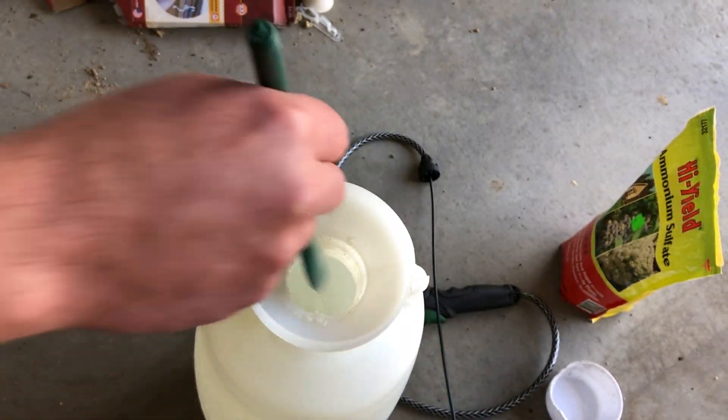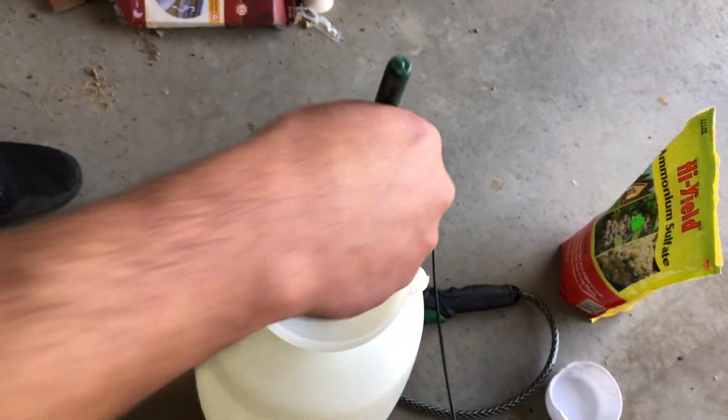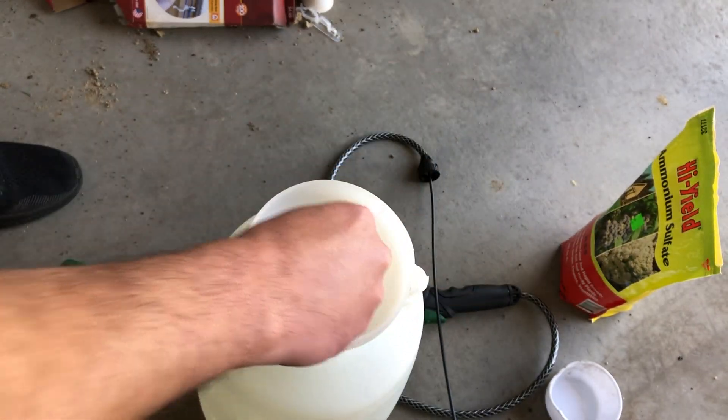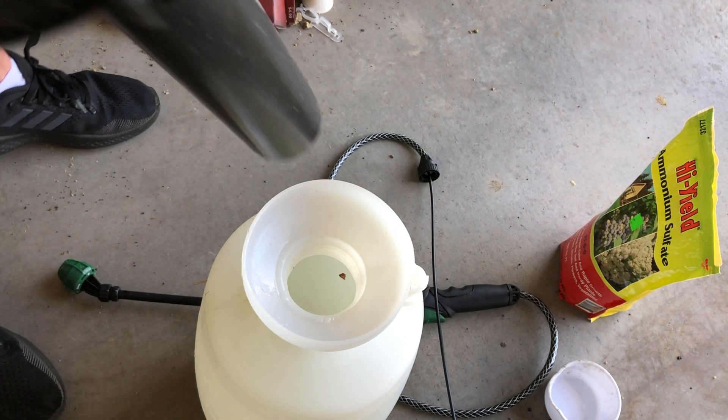To dissolve it quickly, just use really hot tap water. I'm using a spoon here not to mix, but to get the ammonium sulfate off the lid.